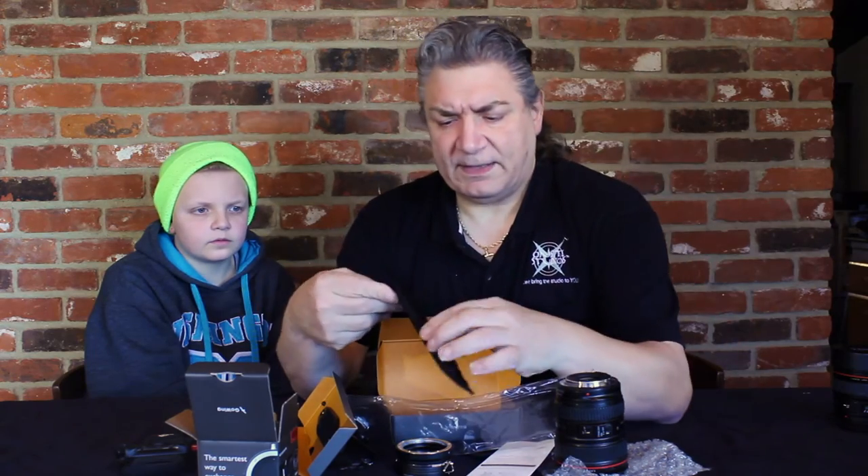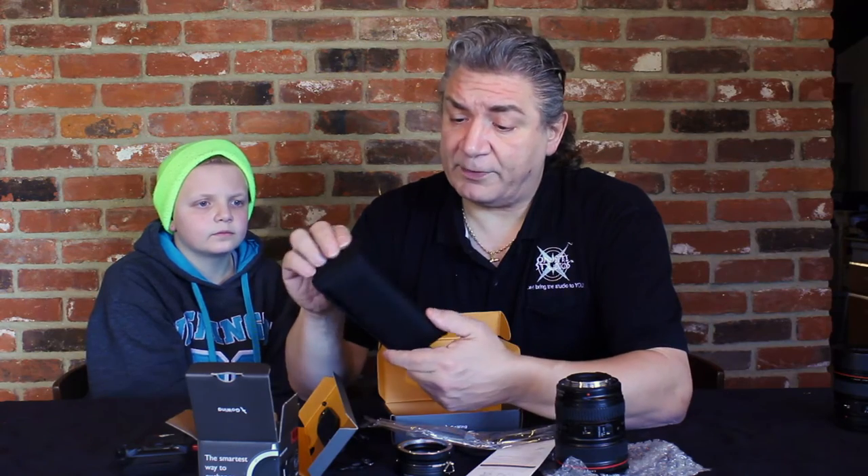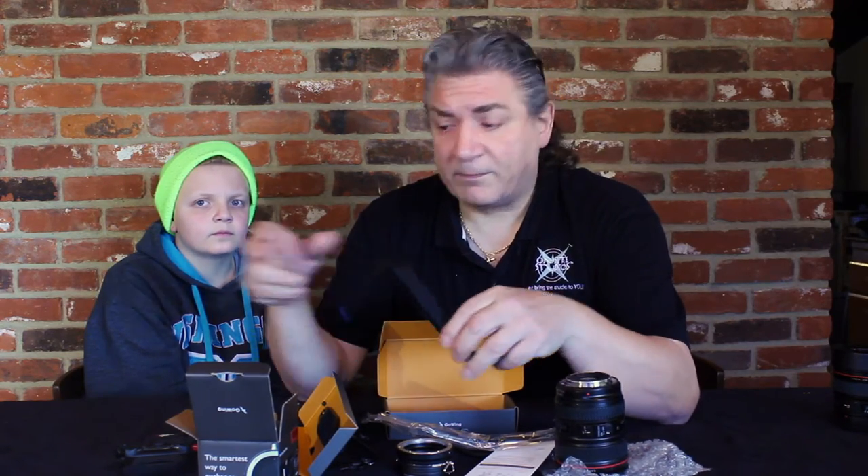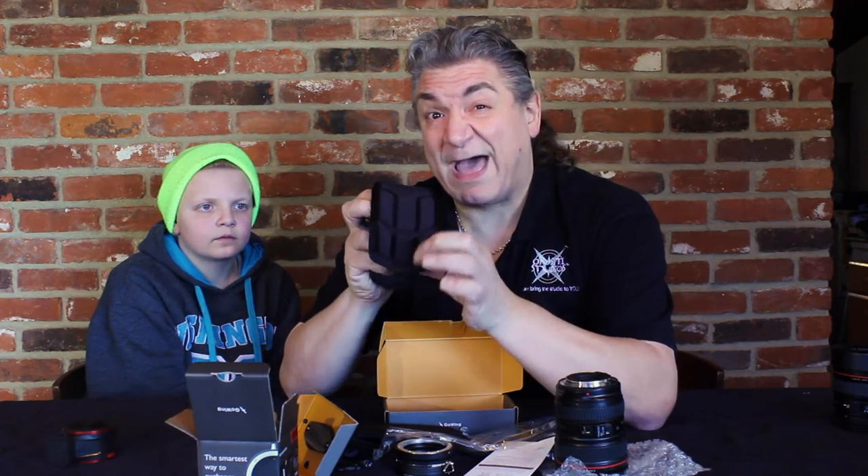It either has belt loops on the back or you can put part of it into your pocket and let it hang. It's got a firm material in there so it doesn't dig into your skin while you're carrying the lens around. This one has a lot of padding on it, so it's actually a pretty comfortable thing. It'll be interesting to see how it works too.